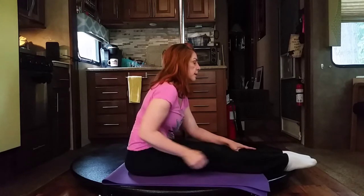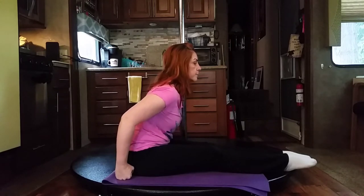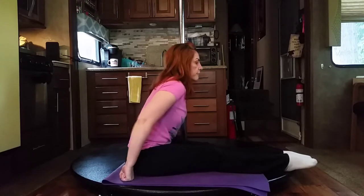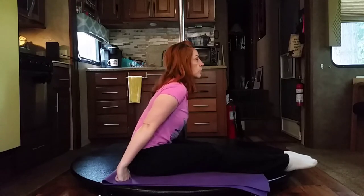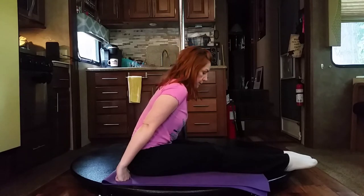If this is not working for you, you can take your hands and place them on the outsides of your hips and press with your arms — however it is comfortable. Find the position where your elbows are comfortable, your hands are comfortable, and you press forward, chest lifted, breathing relaxed — in through your nose, out through your mouth.